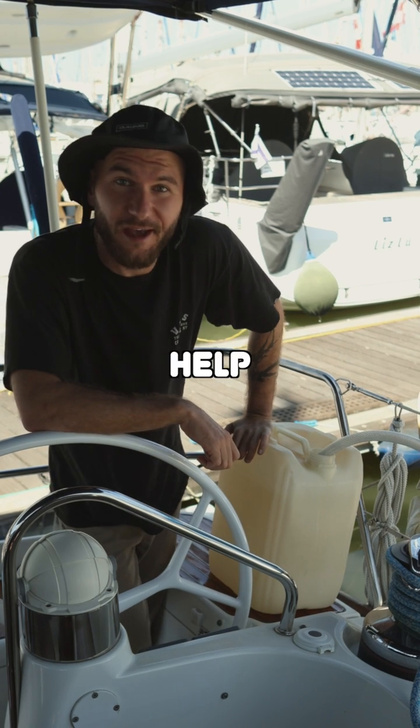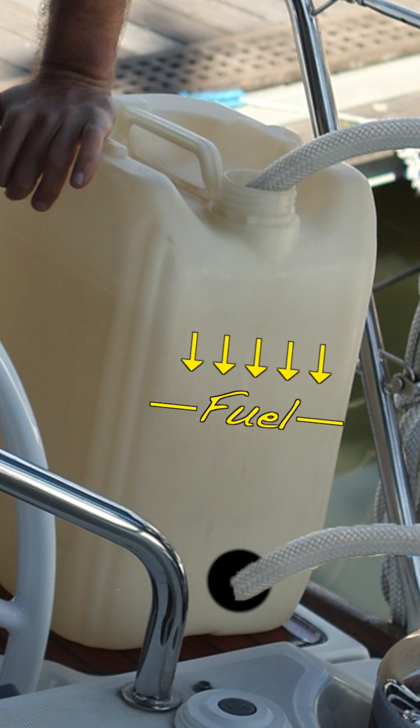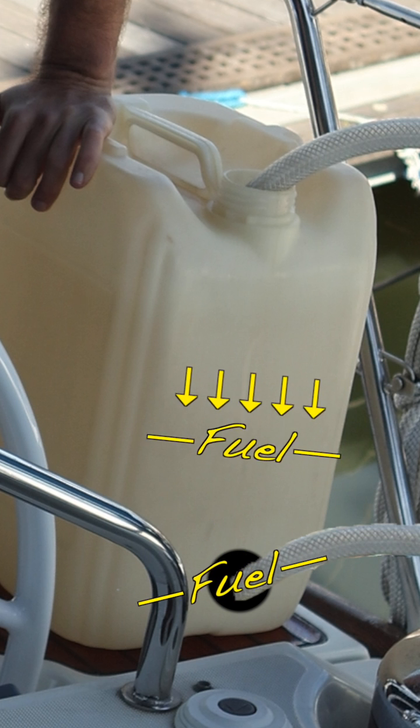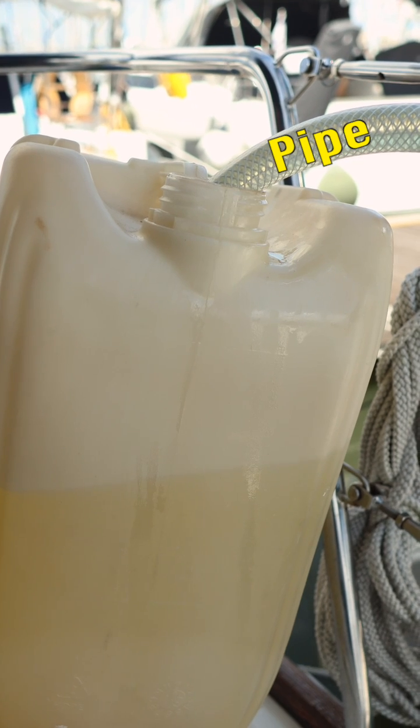Now we need the help of physics. If we had the hole right here in the bottom and the pipe was connected to it, gravity would have done the work for us and the fuel would start to flow down easily. But that's not the case. So how do we do it? We're gonna do it by turning that pipe into a siphon.